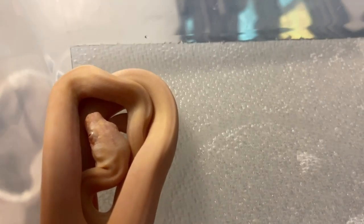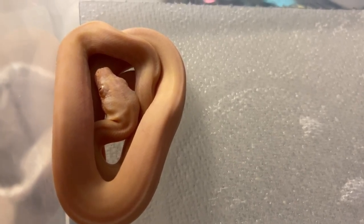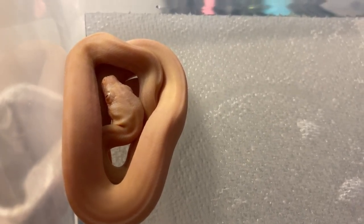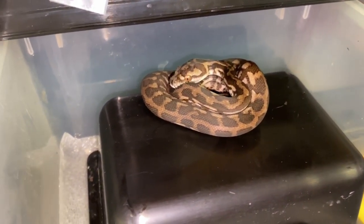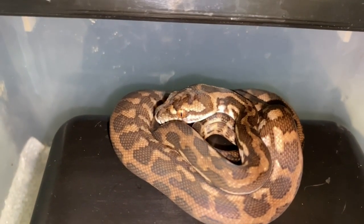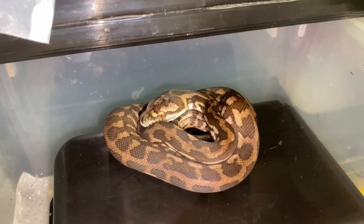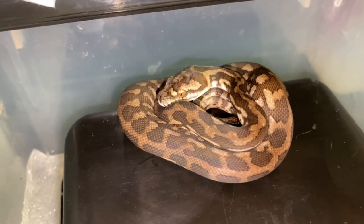As expected, none of my carpet pythons ate. There's my moonglow — potential moonglow — just chilling. I put pinkies in with all of them and no one's eating. I'll give them a couple of weeks and then assist feed if needed, but hopefully they start eating. If you want to breed carpets, they don't like to eat in the beginning, but once they start you never have to worry again. This one might be a caramel double het snow — you can even hear them squeaking in the back. If they're not eating by tonight I'll have to feed them to someone else.